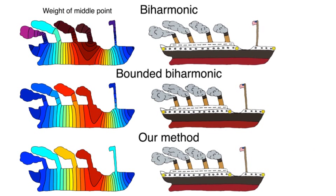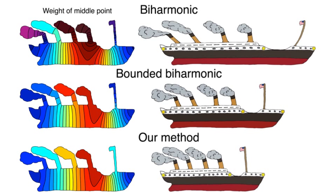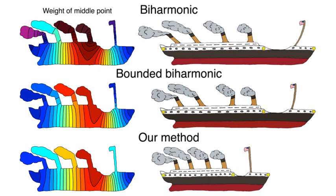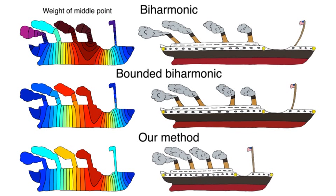Unconstrained and bounded solutions create local extrema and small features. Notice that the chimneys and flagpole become distorted. Our solution has no local extrema and thus prevents distortion of these small features.